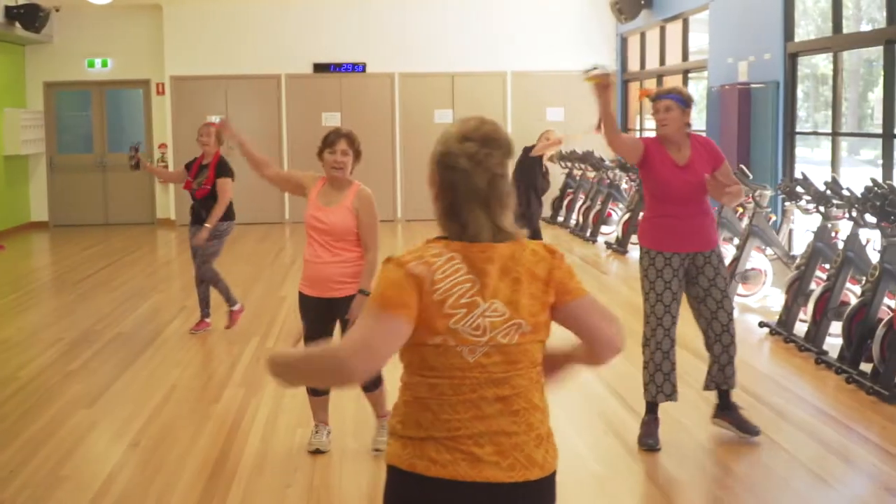For me, Zumba Gol is the icing on the cake at this aquatic centre. The music is fantastic. It takes me back to my teenage years and I'm over 60, and I believe that music and happiness and fun with like-minded people of all ages is the best.